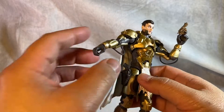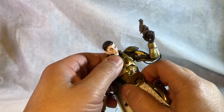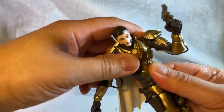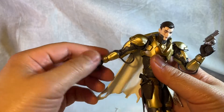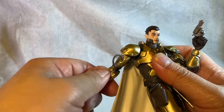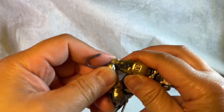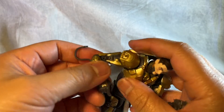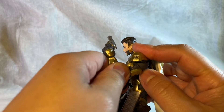Let's take a look at this guy's articulation. You've got a slight butterfly on the shoulder, there's a diaphragm cut — doesn't look very centered, you have to twist it a little bit, but good motion once you get it going. Obviously the shoulders go all the way around, you've got a bicep cut, double jointed elbow. This part seems to be a little bit stuck but it does have a double jointed elbow. Be careful — these wires come out pretty easy.